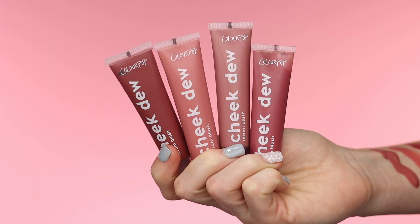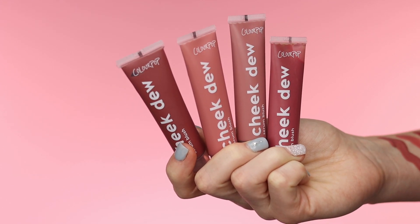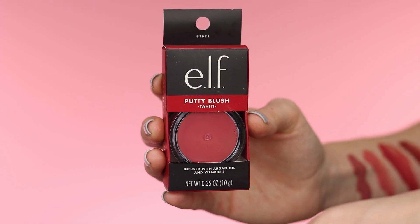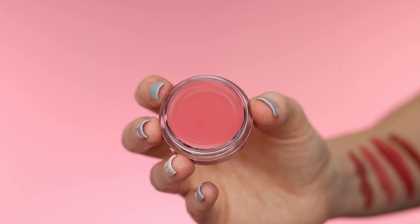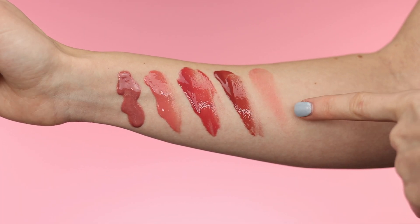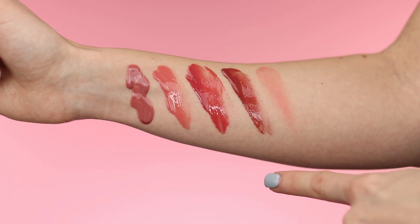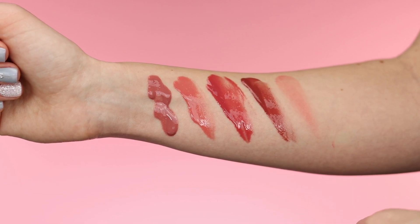I cannot wait to try these out on the cheeks. I don't own any liquid blush like this, but I wanted to compare it to something affordable for you guys. I recently picked up an e.l.f. putty blush to swatch next to the serum blushes. The e.l.f. one is obviously a cream and not a serum, but the cream blush goes on much more sheer and definitely doesn't have that thick consistency like these serum blushes. I would imagine the serum blushes feel a lot more hydrating than the e.l.f. putty blush. Let's try these out on the face.